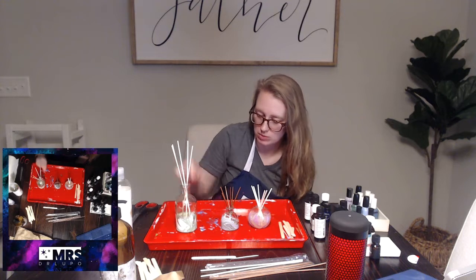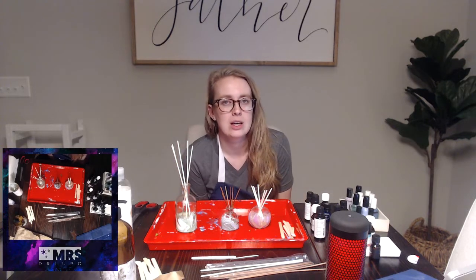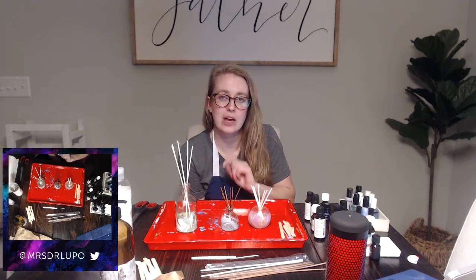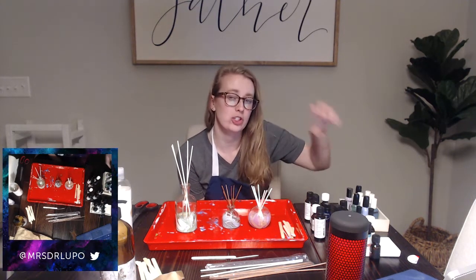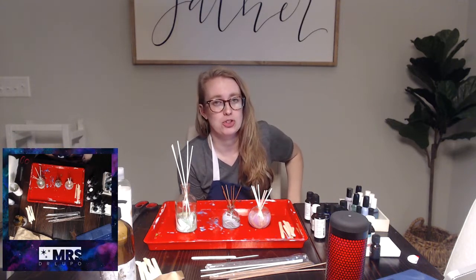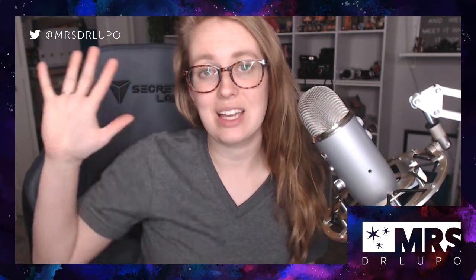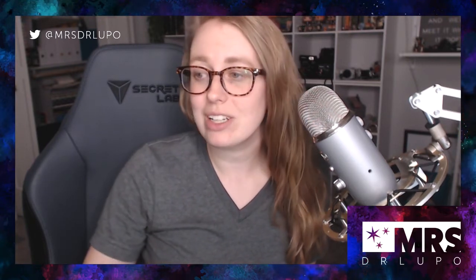It shouldn't be a strong scent — you walk into the room and it's not bam in your face. It's meant to be very subtle. This one sits on the counter between our sinks and every once in a while I catch a whiff of it. Sometimes I'll put it on the floor of the shower where the water doesn't hit — on the edge — and the steam will help it come into the air if I want more of a spa feel. If you guys did our project tonight, please tag me on Twitter or Instagram. The video will be going up on YouTube in the next week. Have a great night everybody!